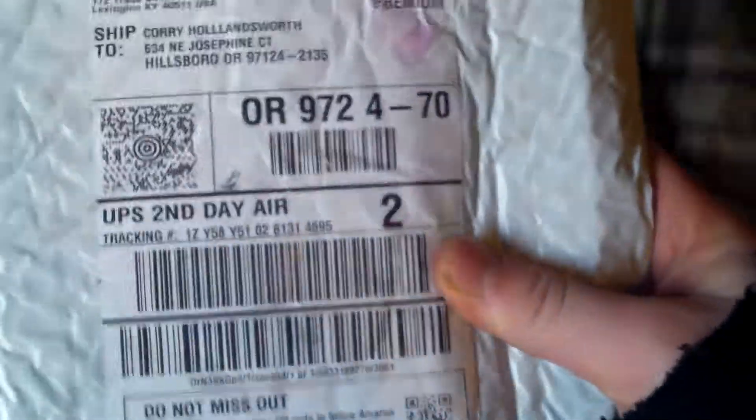Hey YouTube, I just got this package in the mail and it's another Pokemon one — it kind of goes with that other one. I'm not going to be reviewing it right now, I'm just going to be opening it because later on I'm going to do my review video itself.